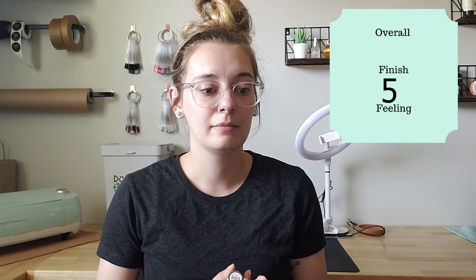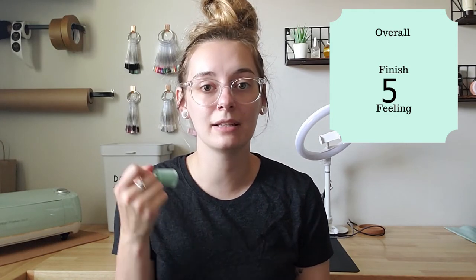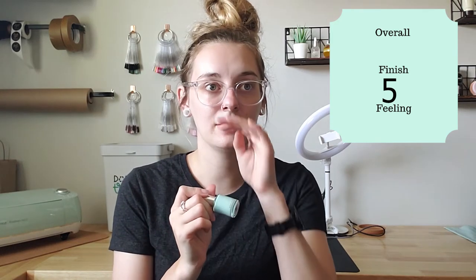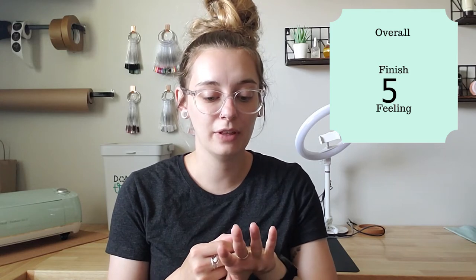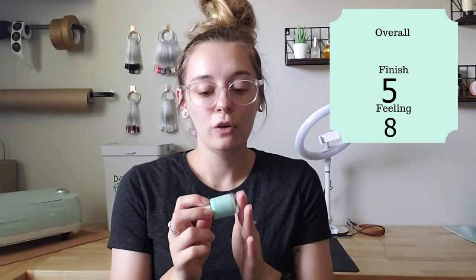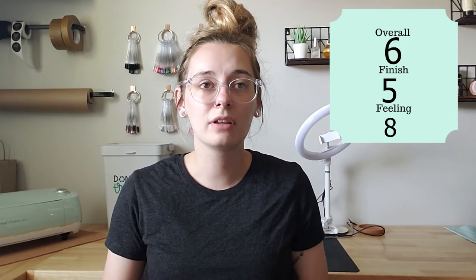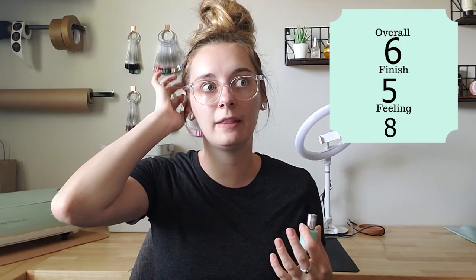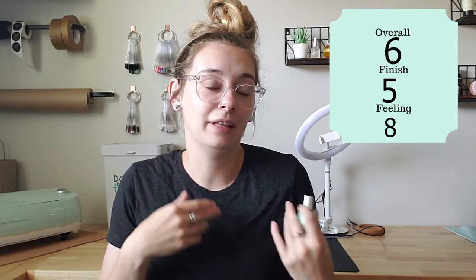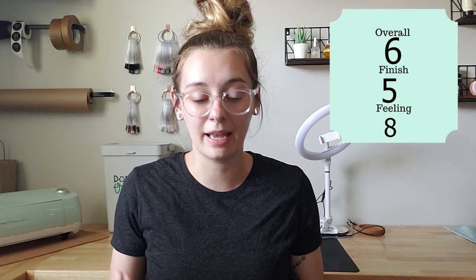These were cracking by Saturday. For finish I'll give it like a five. For the overall feeling, I really, really liked this color, and I didn't feel like I had to work with the polish so much to make the manicure look nice. So for the feeling I'd give it an eight. Overall, I'm going to give the Static Nails Wear Test like a six. I love the color and I love the formula, but I don't feel like the manicure lasted as long as they say it should, or as long as some other polishes I've tried.